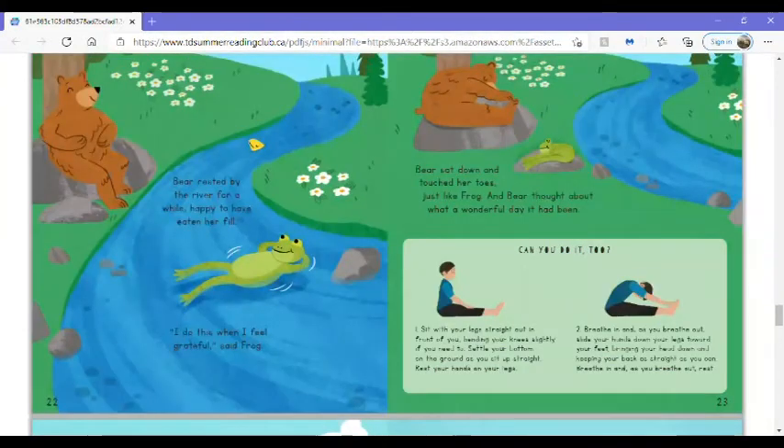Bear rested by the river for a while, happy to have eaten her fill. I do this when I feel grateful, said Frog. Bear sat down and touched her toes, just like Frog, and Bear thought about what a wonderful day it had been.